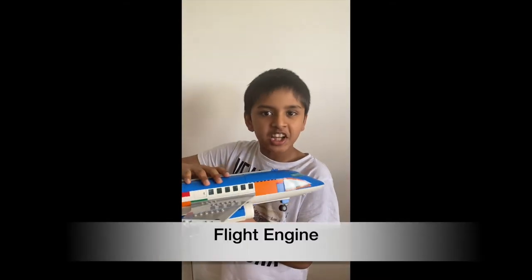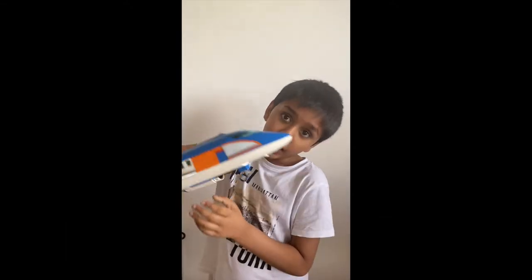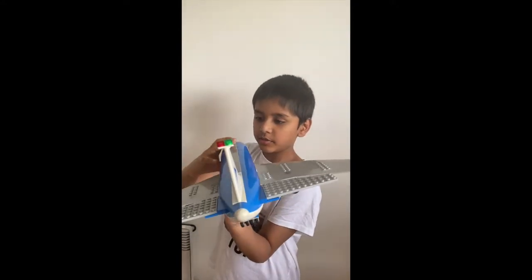Hey guys, welcome back to my channel Mitswood. Today we'll be talking about an engine and how it produces thrust and how to turn it on. So let's get started right away.